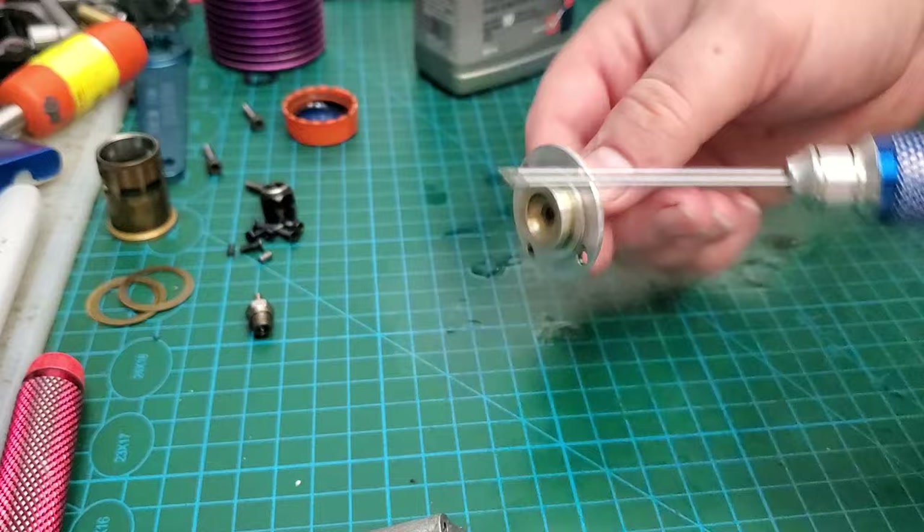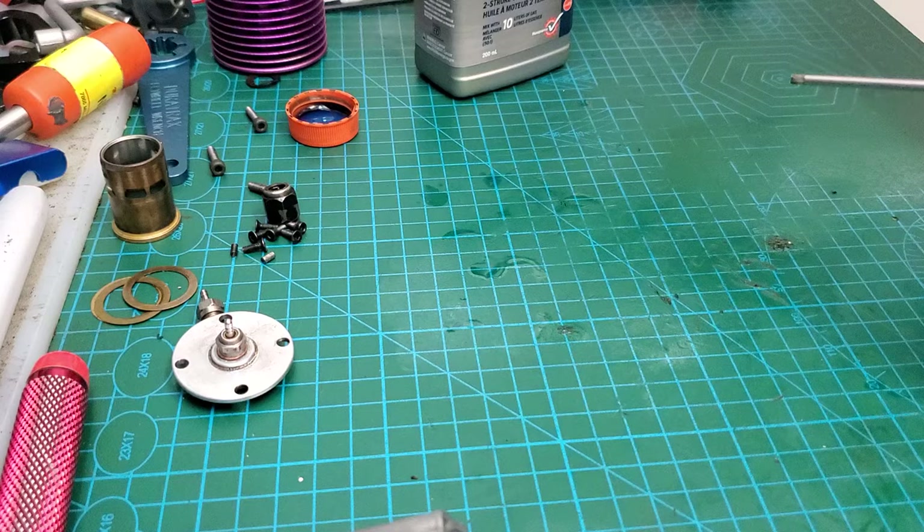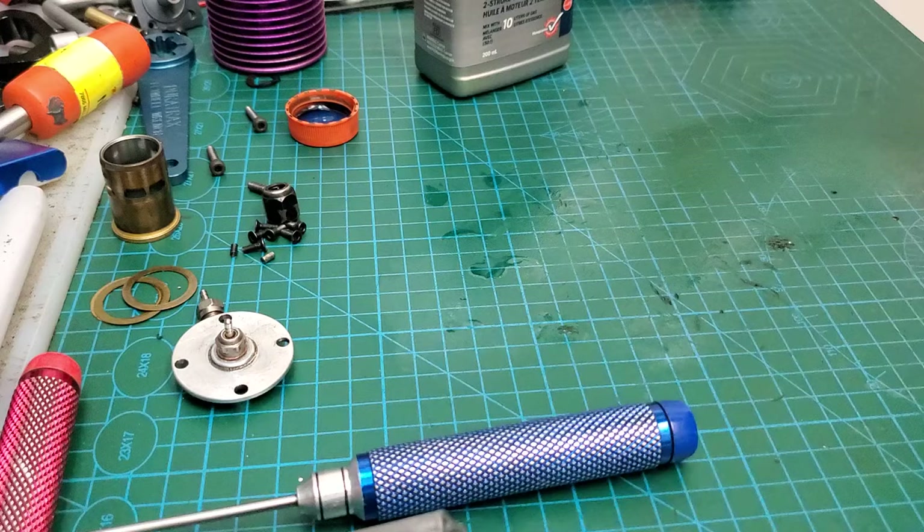That'll also be the same as your F4.6, or if you have the Dynamite 28 RTR — that'll use an LC3 or LC4 plug as well.